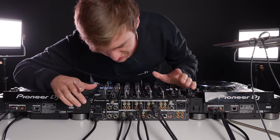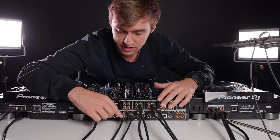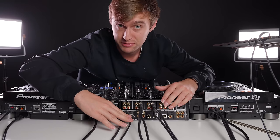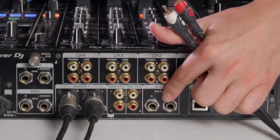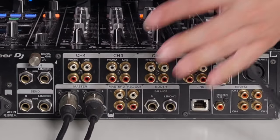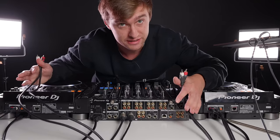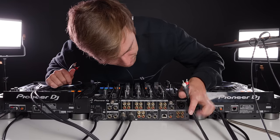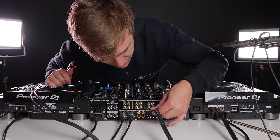The other things on the back of the mixer to be aware of: there's the master out — the cables going to the main club speakers. They should already be plugged in and you shouldn't have to touch them; please don't unplug them because it could damage the sound system. There's also a booth out just under here — I'll talk about that later — leave those plugged in. They're for booth monitors so you can hear the music loud in the DJ booth.